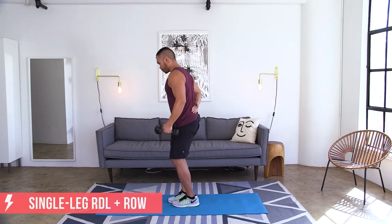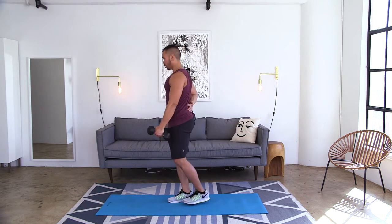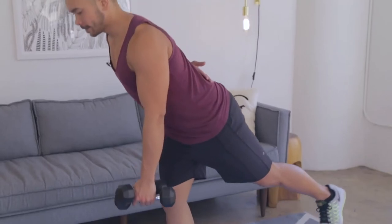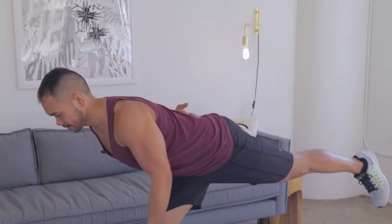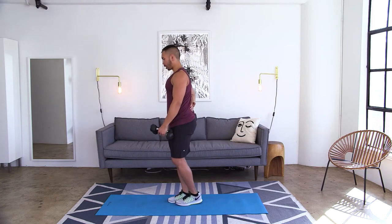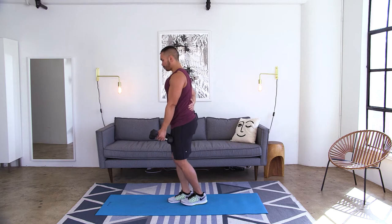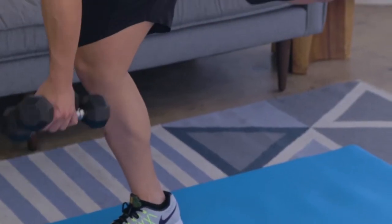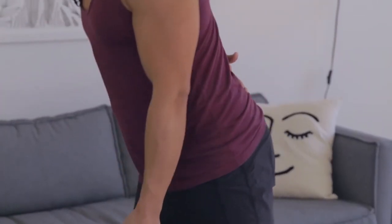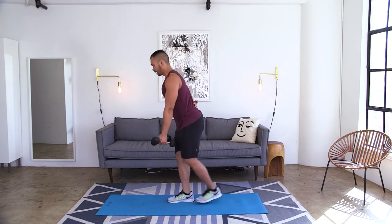Same thing, other side — switch grips, switch hands, switch feet. Bring it all the way down, stand it up. Give that back nice and long. Squeeze those shoulder blades tight when you pull back.